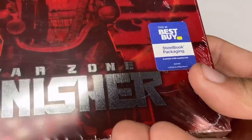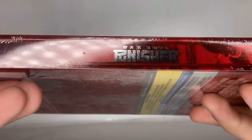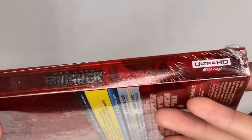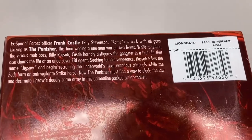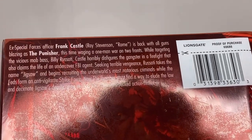So the Best Buy exclusive steelbook packaging of Punisher Warzone — it looks really good. Here's the spine. Now I know not a lot of people like this movie because it's very corny and cheesy and hyper violent. If you want to pause the video just to read, feel free to do so.